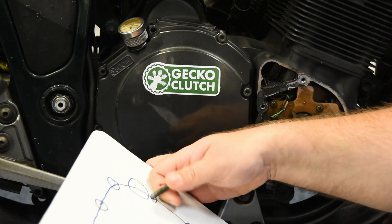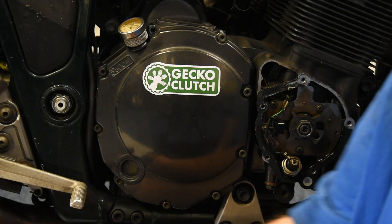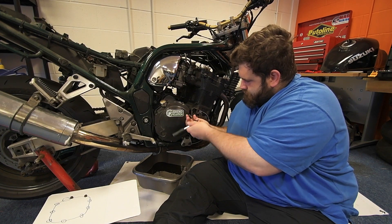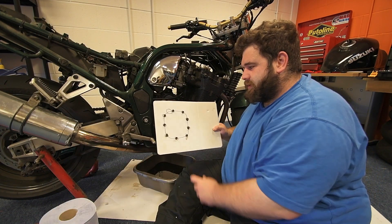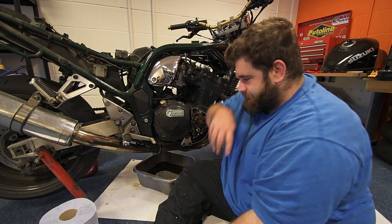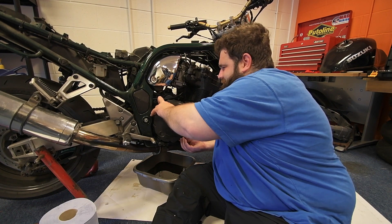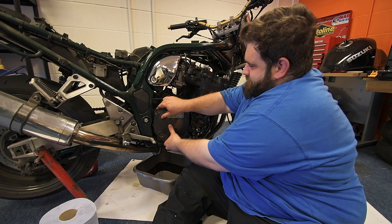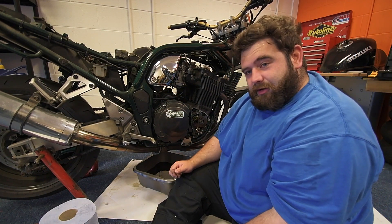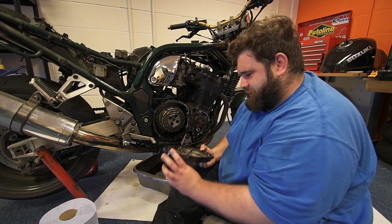First bolt's out and that's going straight into the cardboard. I'll crack on and do the rest of them. All our screws are out of the clutch cover. All we need to do now is take it off. There we go, one clutch cover off.